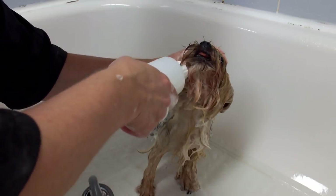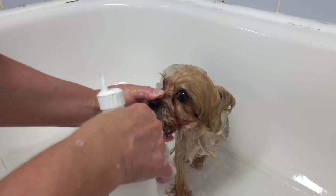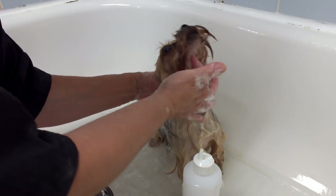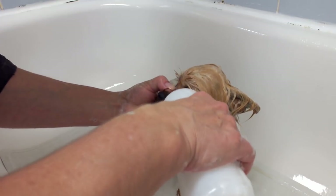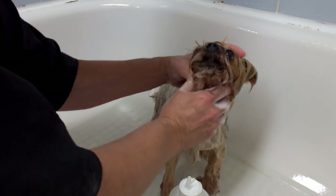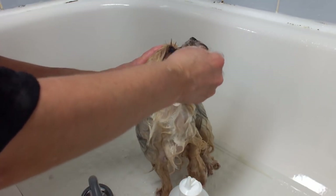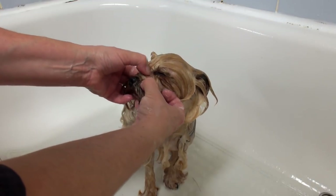I'm putting a little shampoo around the nose — be very careful. I use my thumb on top of the nose and my fingers just under the jaw where there's an indent; you can hold them there and it doesn't hurt. The face is always the dirtiest, along with the feet and under the tail, so you want to pay special attention to those areas. I'll get all that gunky stuff with my nails.